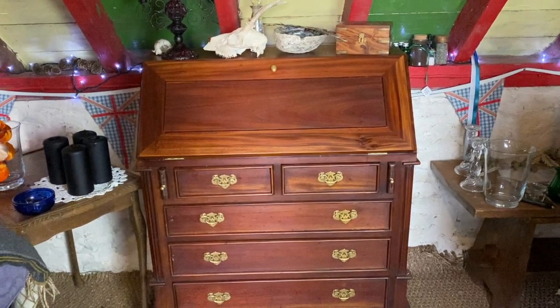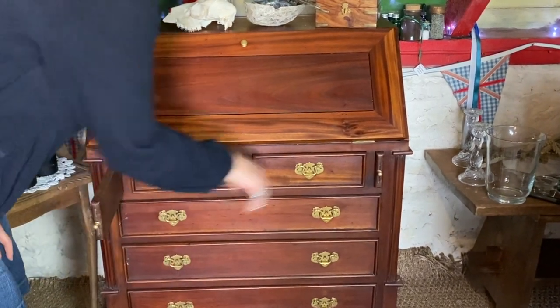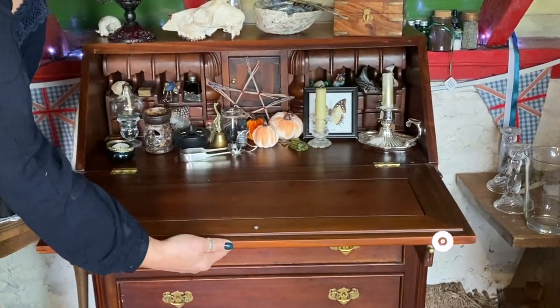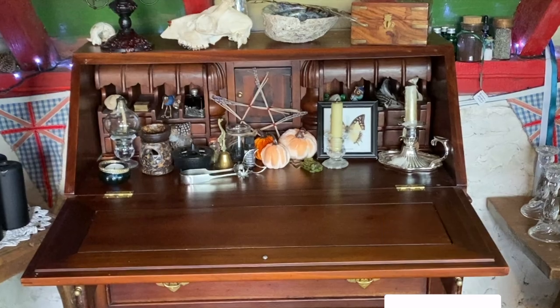Hello people, I am Ginny Metherill and I am a fourth generation witch. Today's video is all about stress relief and it is a spell that I have done this week and thought you might like to see.